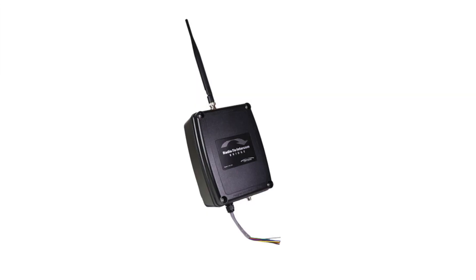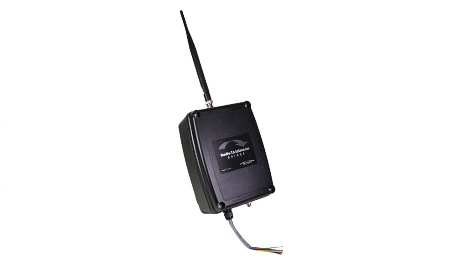Say something happens on one side of a campus and you can't get to the main office to get to the PA system — well, the radio you have in your hand will activate the entire PA system and let everybody know what is happening.